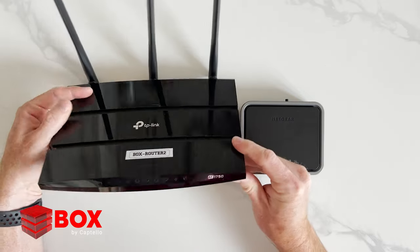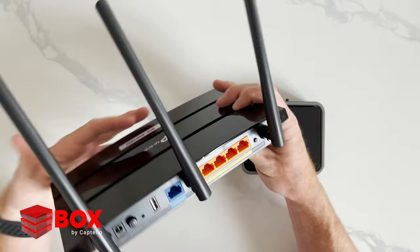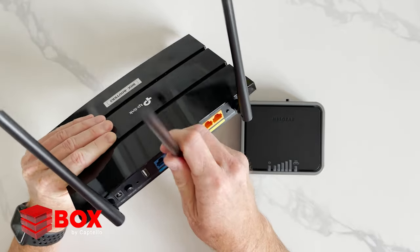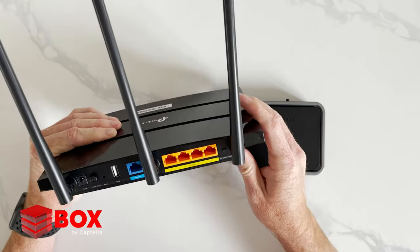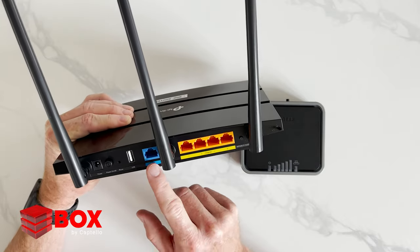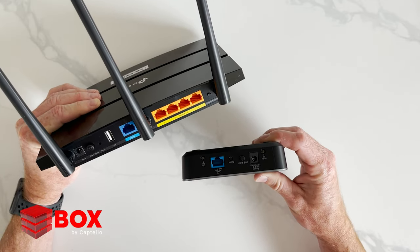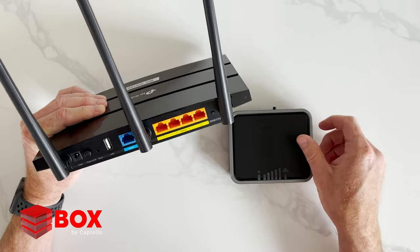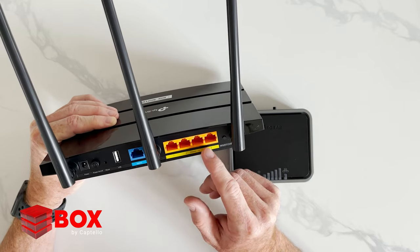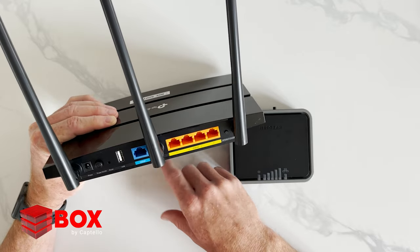This is the TP-Link AC1750. You can see an LED panel at the front. If you look at the back, you've got three Wi-Fi antennas. They move up and down, rotate left and right. You've got a power connection, the power on and off button, and an internet connection. You're going to connect the blue port of the modem to the blue port on the Wi-Fi router. These are Ethernet connections, so if you have a badge printer or laptops you want to connect to the internet, you can plug those in right there.